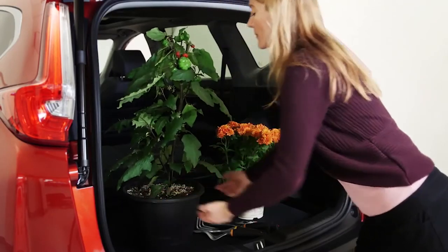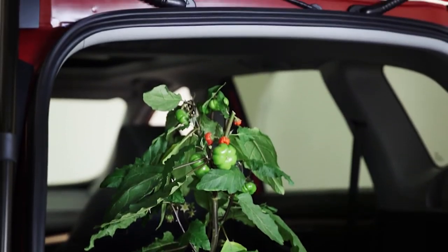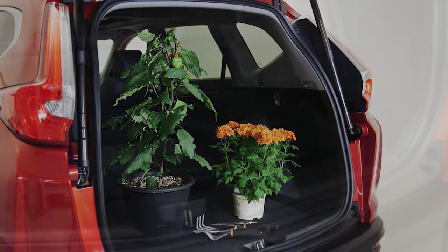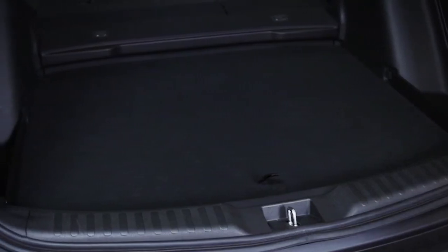When the versatile cargo lid is lowered, you have an additional five centimeters or two inches of depth to accommodate taller items. And in this position, it prevents items from rolling out of the tailgate.